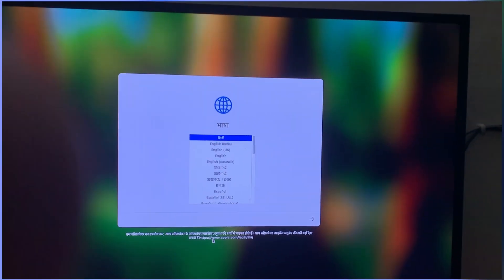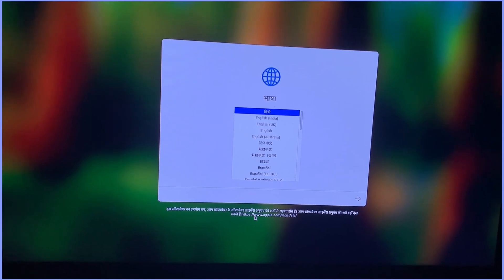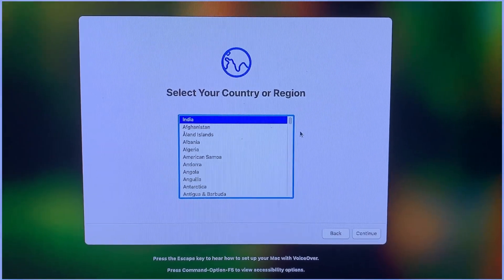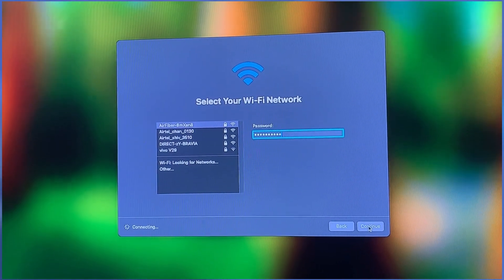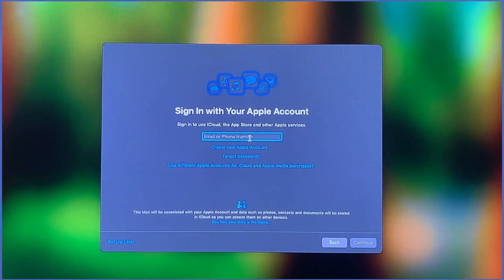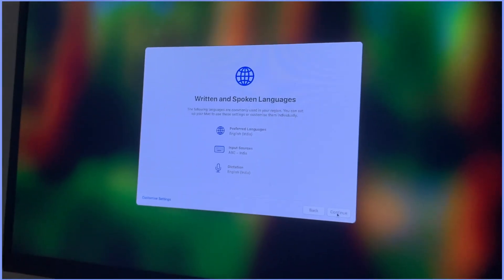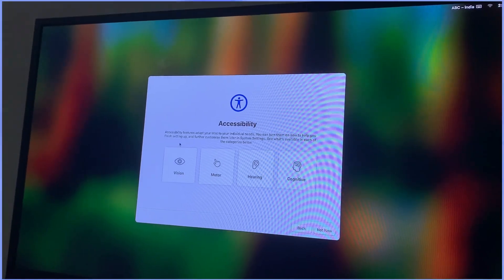Now comes the fun part — the software setup. When you power on the Mac Mini, you will be greeted by the Setup Assistant. It is super user-friendly, so just follow along. First, pick your language and region preferences. Next, hop onto your Wi-Fi network to get things rolling. If you already have an Apple ID, sign in and let your data sync — it's like magic. If you are new to Apple, no worries, just create a new account. You will also set up Siri, location services, and privacy preferences. It's all straightforward, and in just a few clicks your Mac Mini will be good to go.